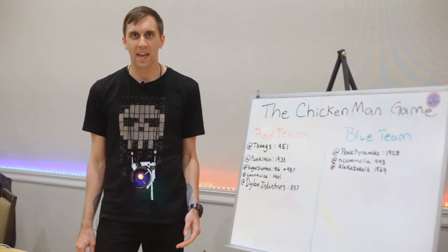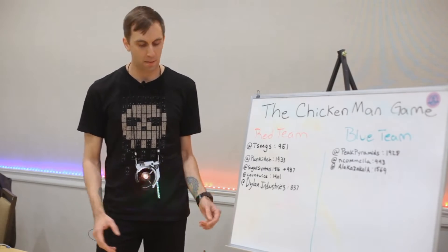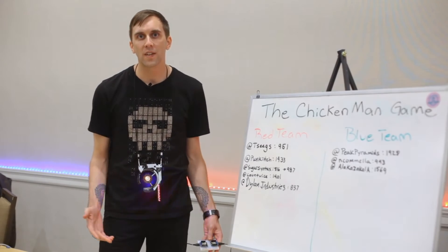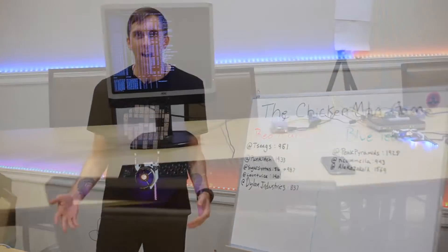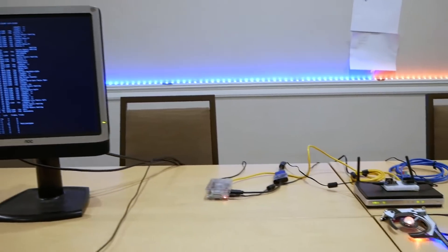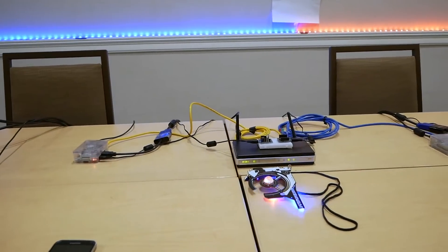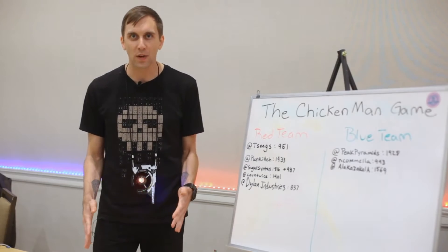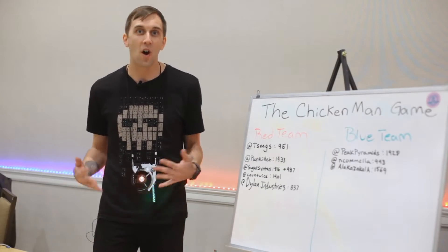The Chicken Man Wi-Fi hacking game is an easy-to-use CTF game using low-cost $3 microcontrollers. Using these, we create two Wi-Fi networks and let hackers hack away and try to get the most number of points within a 10-minute period. They'll use Raspberry Pi computers running Kali Linux and try to crack the password using any of the tools available on Kali.